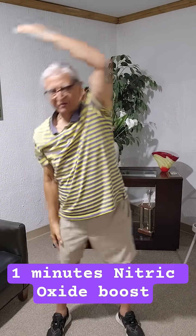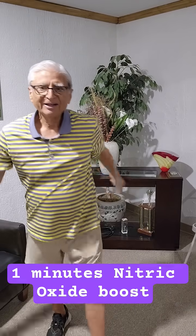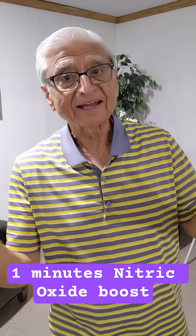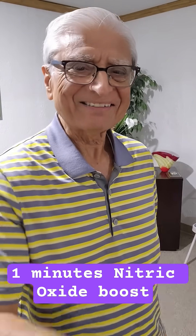Ten times each. These will take one minute, and you can do these throughout the day to get a nitric oxide boost all day long. Try it — you'll love it!